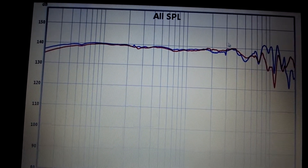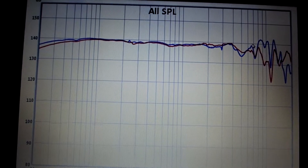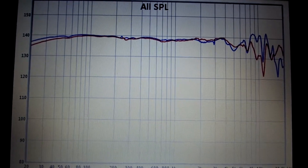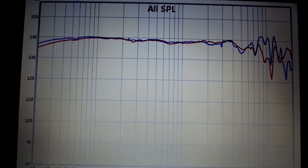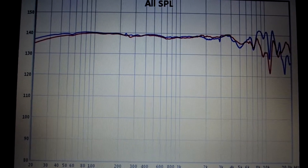The linearity is clear to 8kHz and is very good in this portion, because from 20Hz to 8kHz there is only a little difference of about ±3dB.